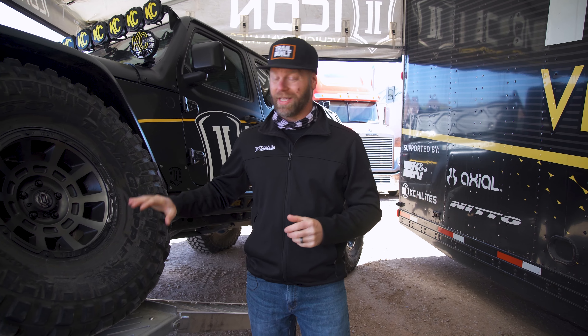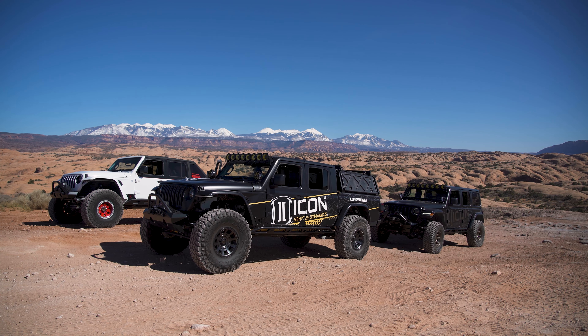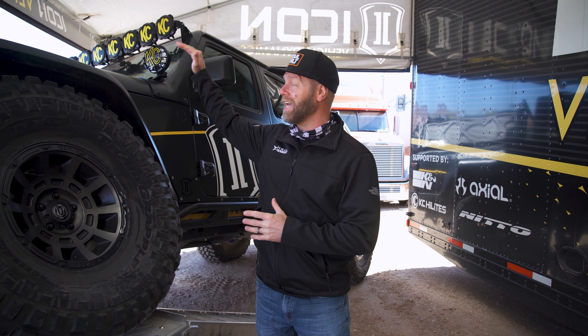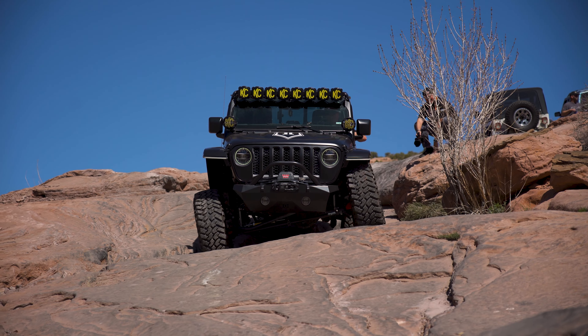Other than the noticeable 40-inch tires, the other thing that really stands out — besides the wrap, which they did a really nice job on — is the KC rack and the lights on top of the windshield up here. Man, you can see this thing coming down the road from a mile away.